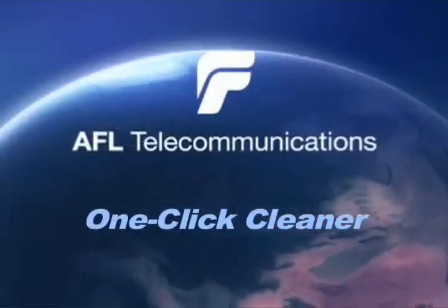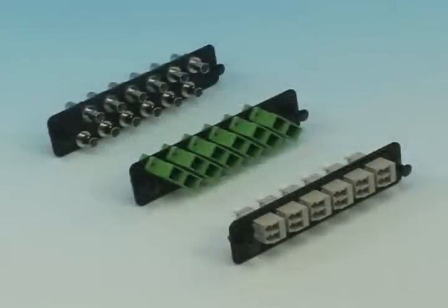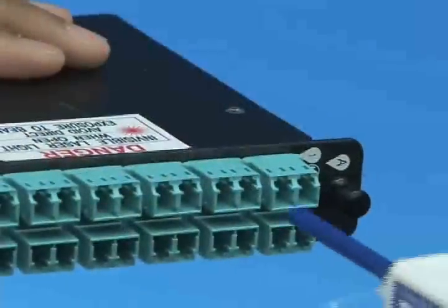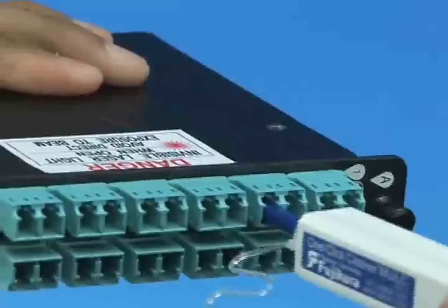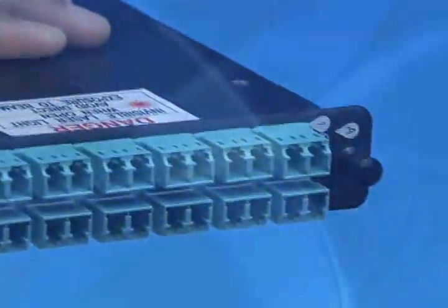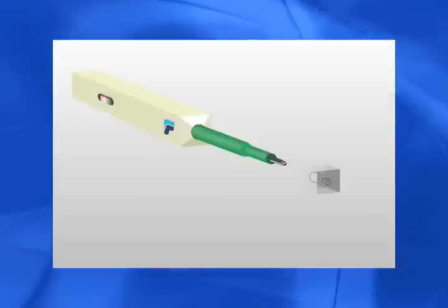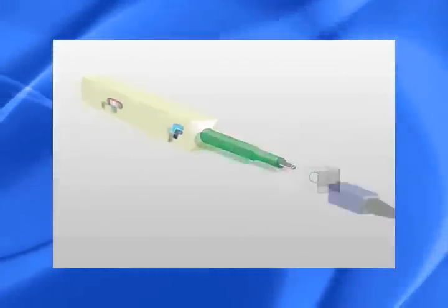AFL One-Click Cleaner. The One-Click Cleaner is an easy-to-use tool for cleaning connectors in adapters and unmated connectors. Simply insert the One-Click Cleaner into an adapter and push until a click is heard. The One-Click Cleaner uses this mechanical pushing action to advance an optical-grade cleaning tape inside the rotating tip.